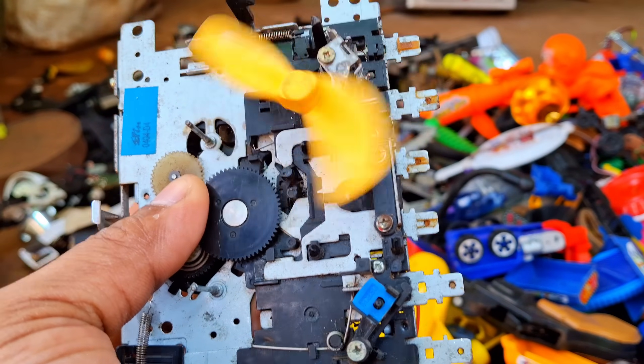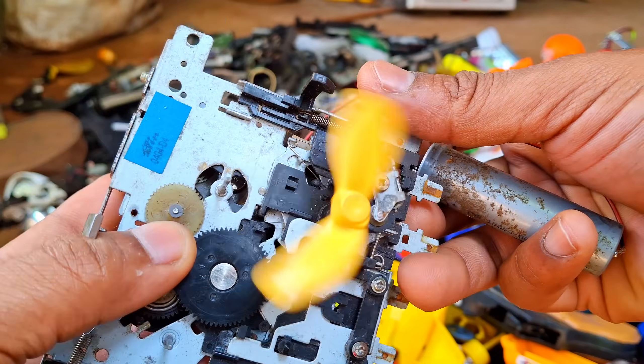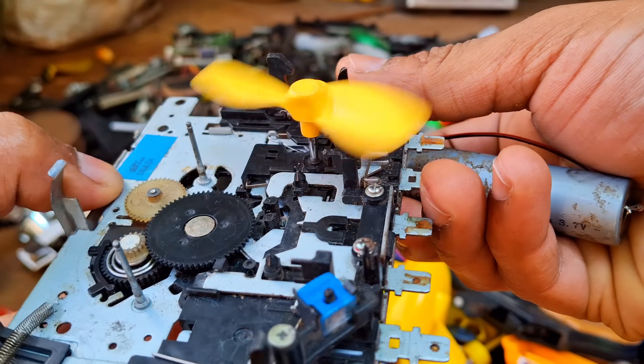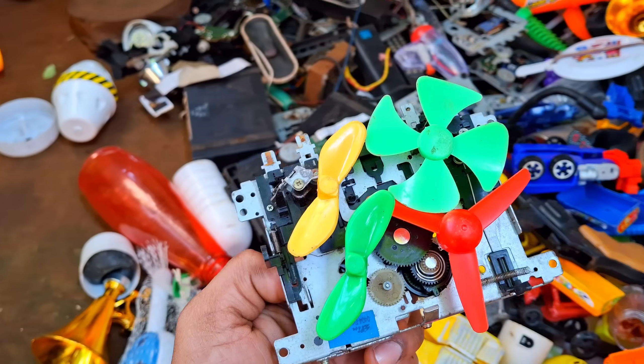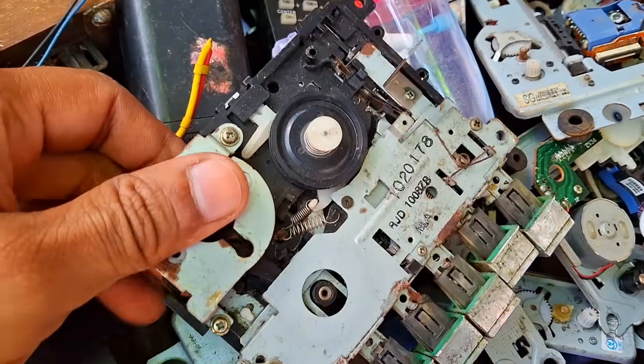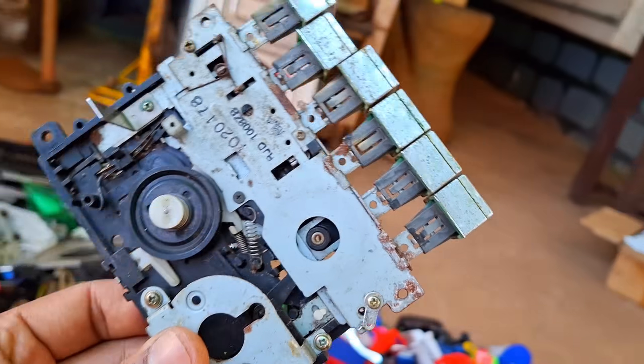Guys, what do you think of this fan I built? I plan to make a fan like this, but it don't work out. Here's another cassette file.